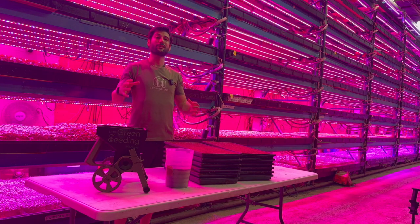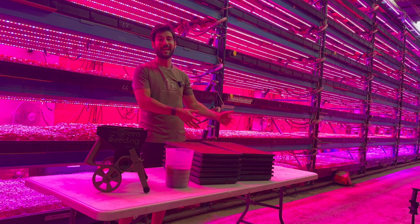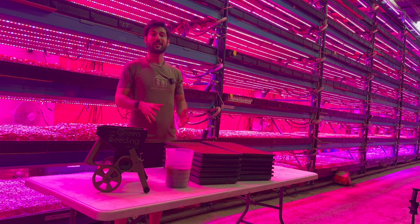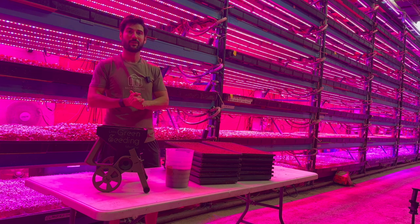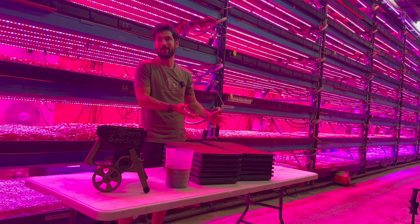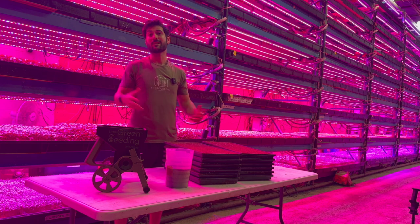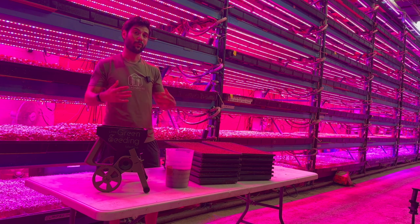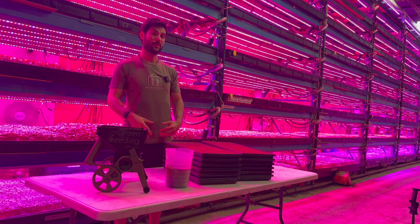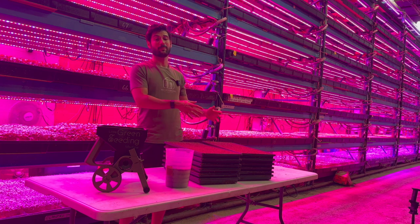Hey guys, in today's episode we are going to do a side-by-side comparison of seeding with the Little Green Seeding Machine, comparing that to seeding by hand, which is the most common way that people seed currently in the microgreens industry. We're going to seed the same crop, same seeding rate — 16 trays with the machine and 16 trays by hand — and see what the time difference is. I think you guys are going to be really stoked for the results.